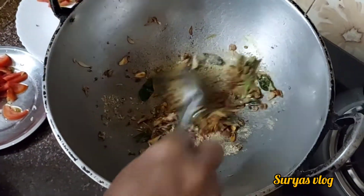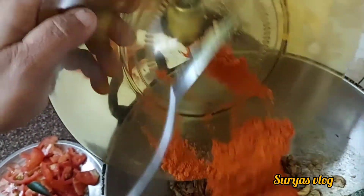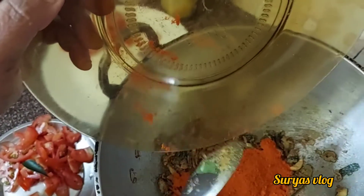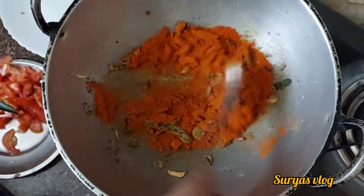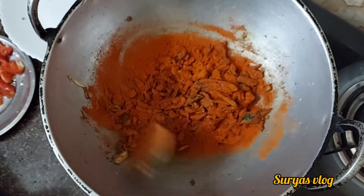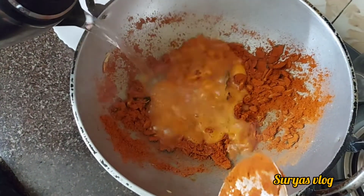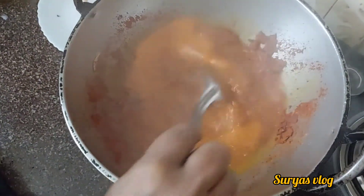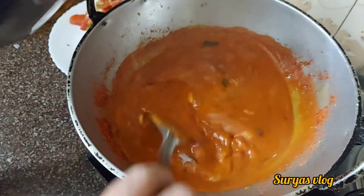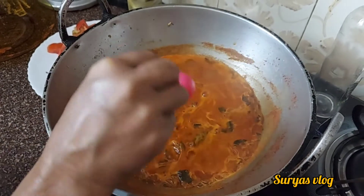We will make it very nice. The recipe is made with 2 glasses of fresh pepper. Make sure to wash it in the water and add 2 glasses of water.